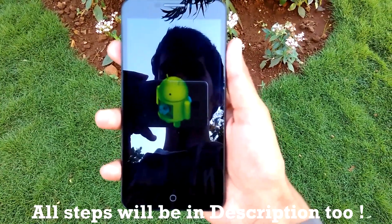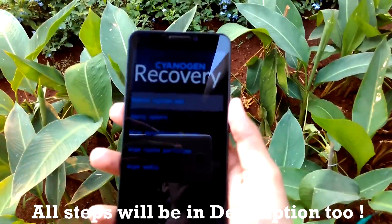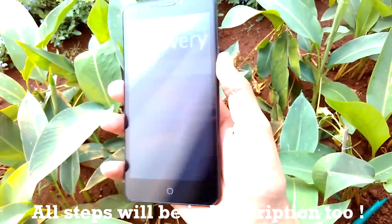The installation of the ZIP file may take a very long time, so do not worry — simply sit back and relax. It will take a maximum of 10 to 15 minutes. As you can see over here, the ZIP installation is now completed.